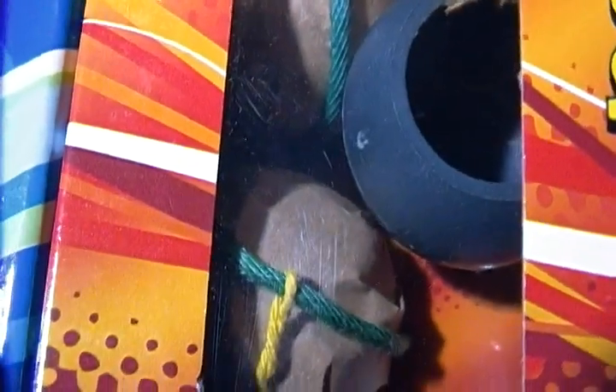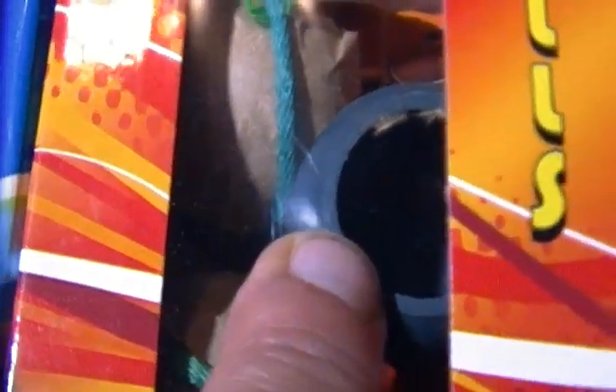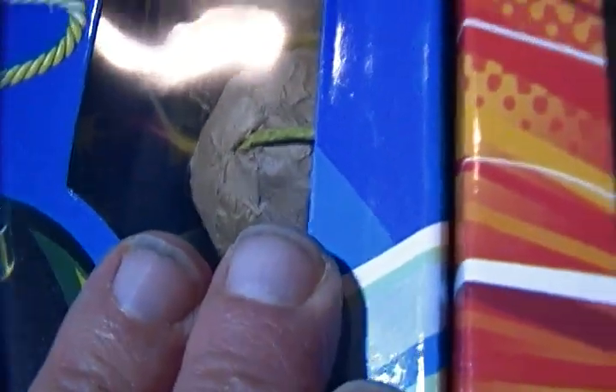I already looked at the Hotshot shells and they are fake — you can see it there. These ones do feel a little bit lighter. I'm wondering if these are also fake, but they're using cardboard instead of plastic. I'm going to get into it right now and see what's going on with them.